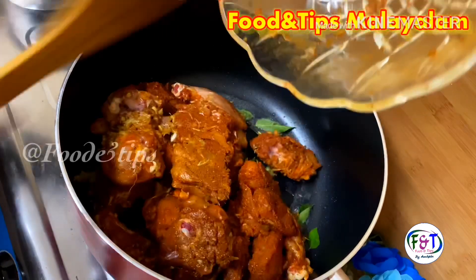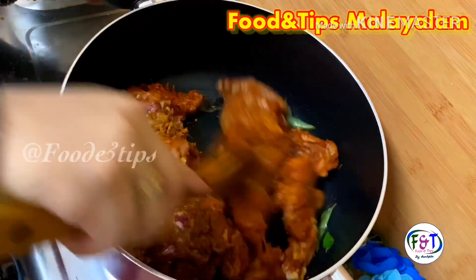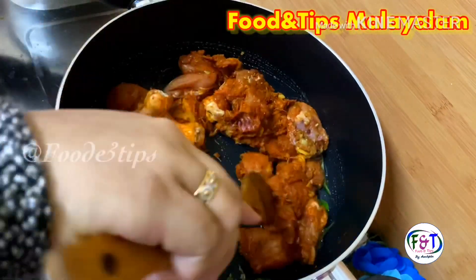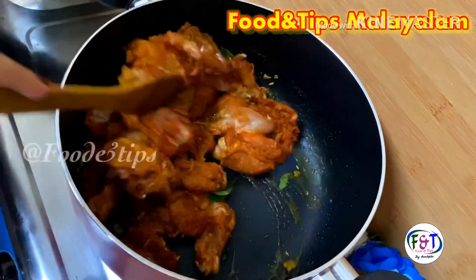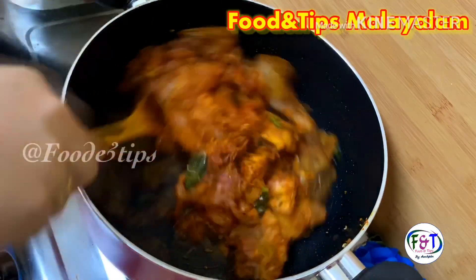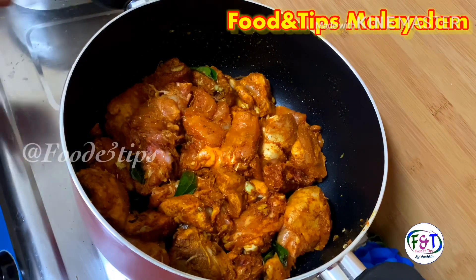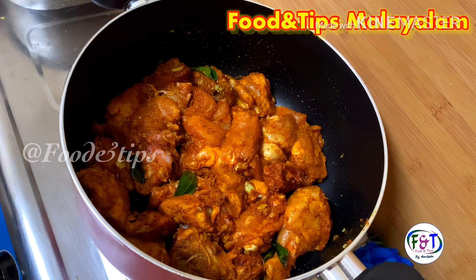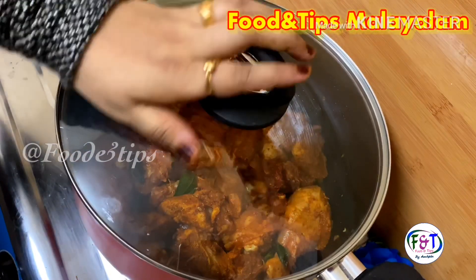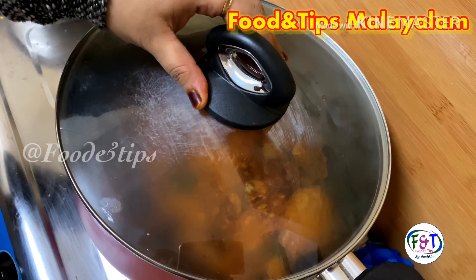Let me mix it with the chicken. I am using it as a mix of chicken fried jayam. We have a half cookie.